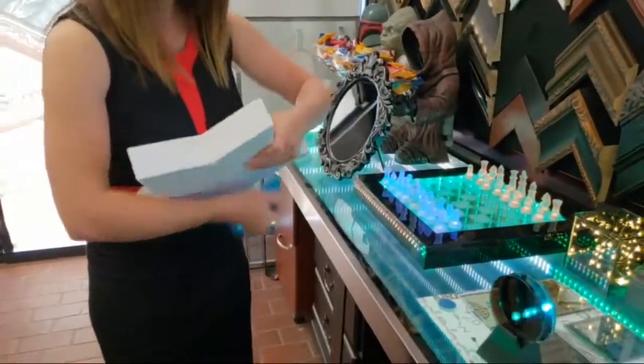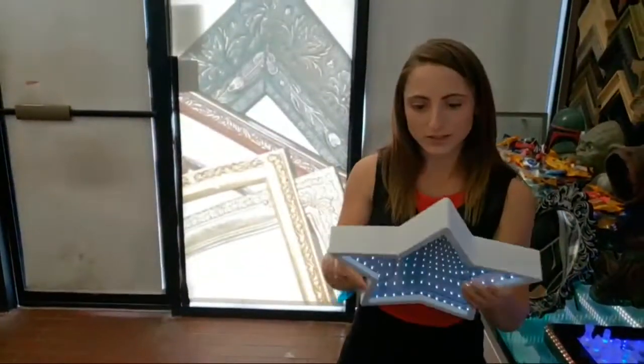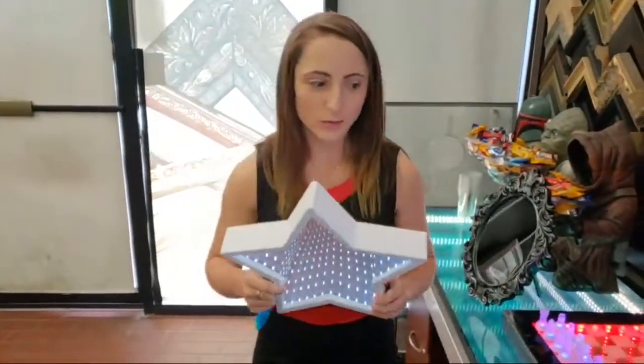This is what the star infinity mirror looks like. It's battery operated so you can literally put it anywhere — take it anywhere, take it with you on field trips or road trips.